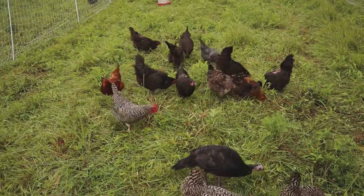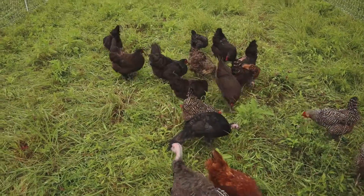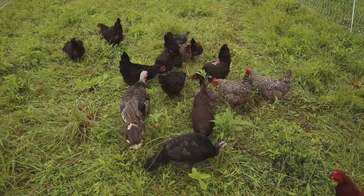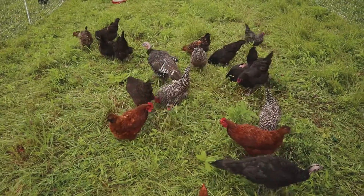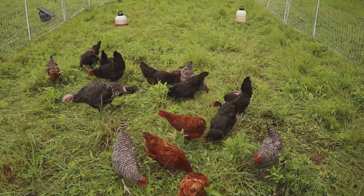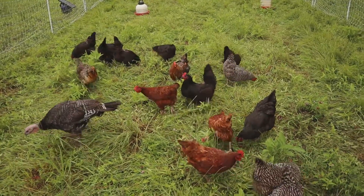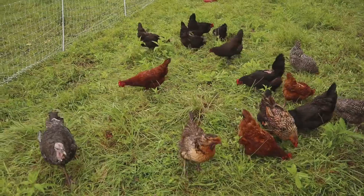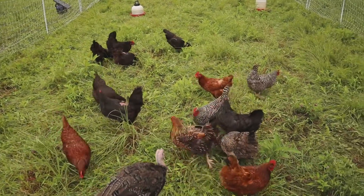One other thing you need to know is something called blackhead — a disease that turkeys can get that can be carried by chickens. You'll want to do a little research on that and see specifically if it's present in your area. My wife knows more about that side of things. It's something you definitely want to look into if you're considering raising turkeys and chickens together. I know a lot of people who raise them together with no problem, but it is something to be aware of.